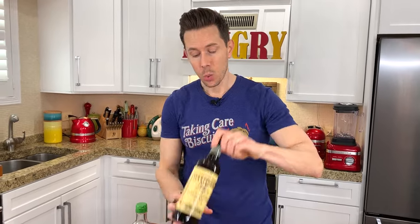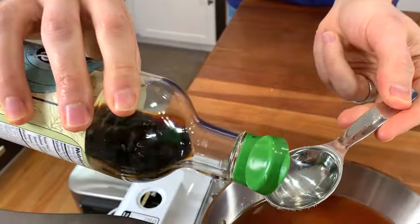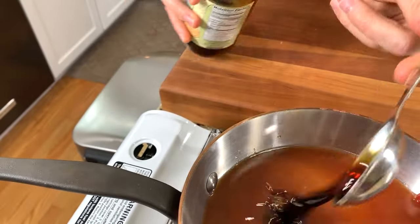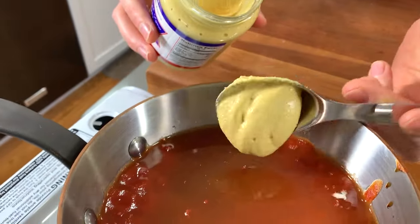We're going to add a little bit of Worcestershire sauce and low-sodium soy sauce, or if you want to keep this gluten-free, tamari, which has no wheat. I'm going to measure a tablespoon of each. You can also use coconut aminos for this, although you'll have to add a little more salt because those aren't quite salty enough. Next up, a little bit of Dijon mustard — that'll add a nice tang and creaminess to the barbecue sauce.